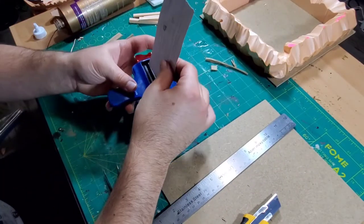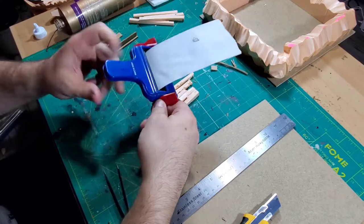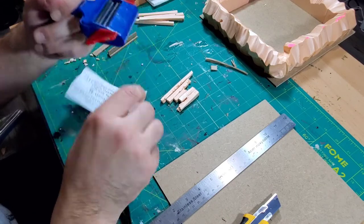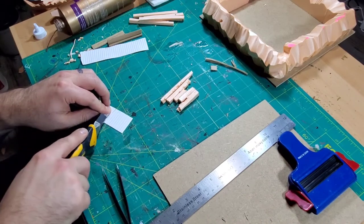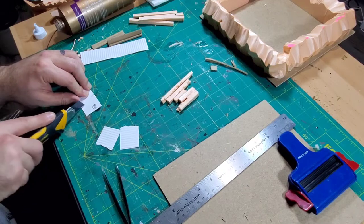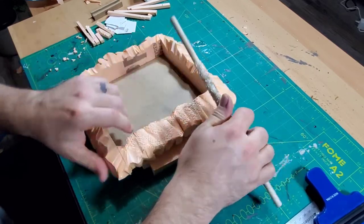Then I moved on to this handy little tool my wife got years ago — it's a corrugator for paper, a scrapbooking tool. I borrowed it from her and I think it's going to stay in my office. You just run paper or thin pieces of foam through it and it corrugates them just like butter. I cut the paper up in a jagged way — this is going to become sheet metal eventually. Every post-apocalyptic piece needs corrugated metal.